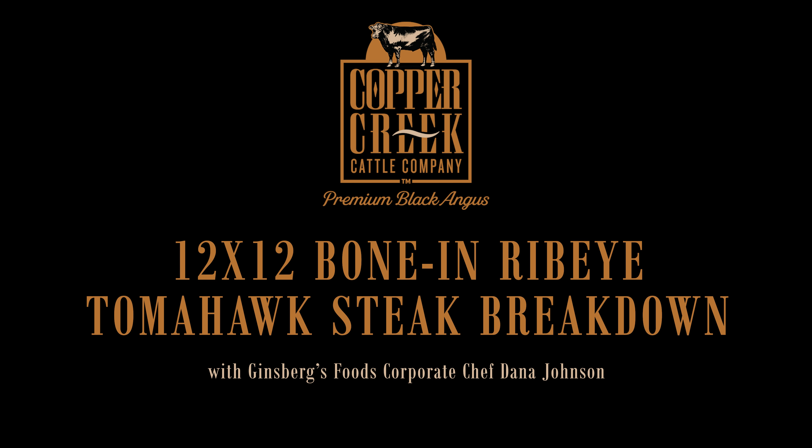This is a rare gem, these tomahawk steaks. These come cleaned from Copper Creek — they're cut from the fifth and sixth rib. The skirt steak has been removed, the top portion of the vertebrae has been removed, the membrane has been removed, and they've also gone ahead and French cut the bone. This helps in presentation and will also keep the bone from browning.